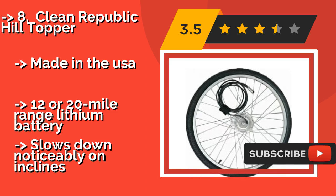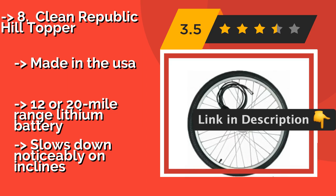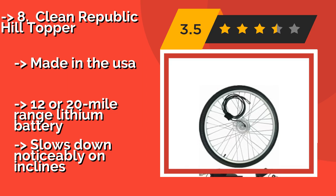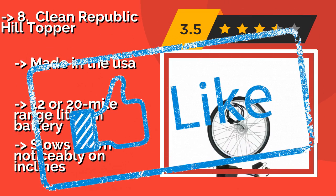Made in the USA with a 12 or 20 mile range lithium battery. However, it slows down noticeably on inclines. Check out the link in the description to buy this product from Amazon.